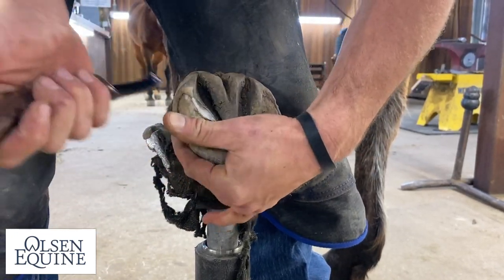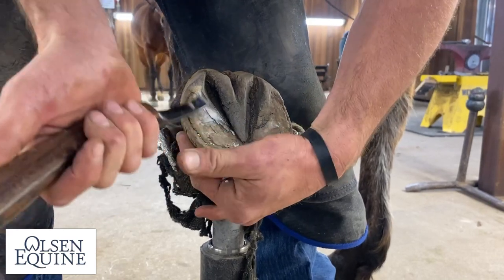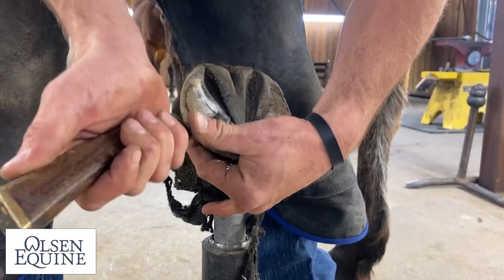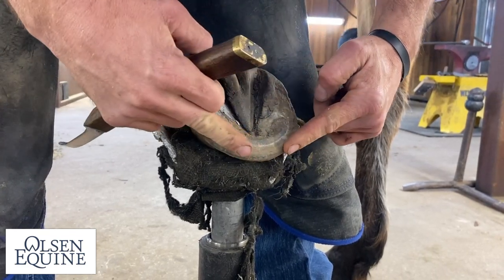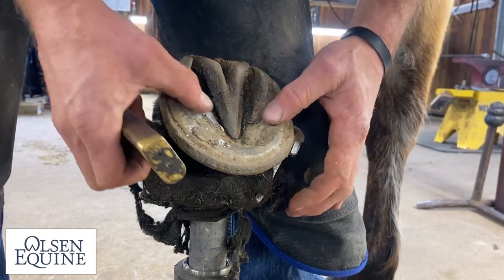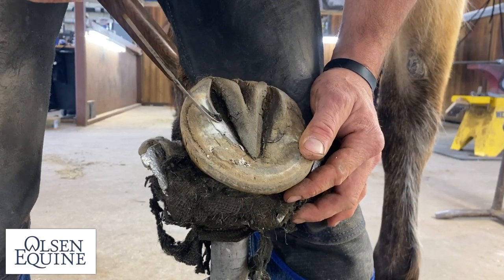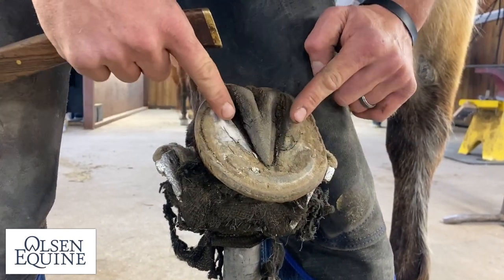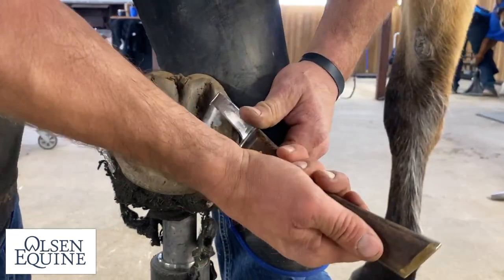Step one: straighten bars. Bars are like trusses in a house — they're very valuable to strengthen the heel, because the toe is strong because it has a radius, where the heels are just out there in no man's land. The more we can straighten that, the better off they are. And that is not sole — that is hoof wall. This is sole; the bars are hoof wall. So it's important to accurately trim them.